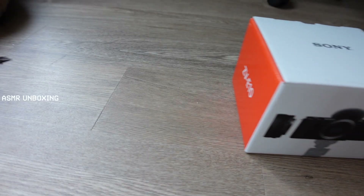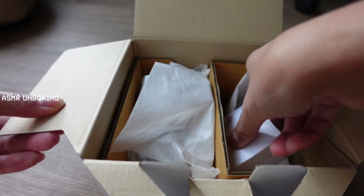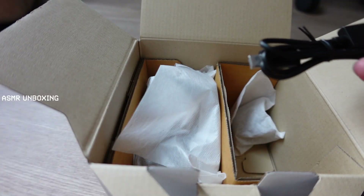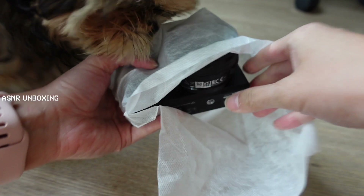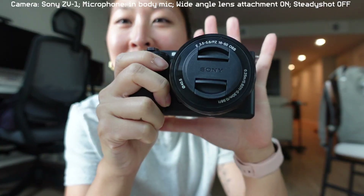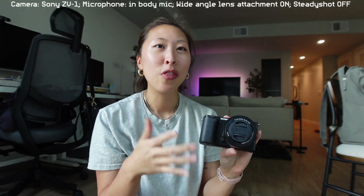Let's unbox the new camera. Right off the bat, this camera kind of feels just like the Sony ZV-1, but it's so much bigger and has kind of all the same features. First of all, it feels very familiar — it kind of reminds me a lot of the Sony ZV-1. It just feels like the older brother of it almost.